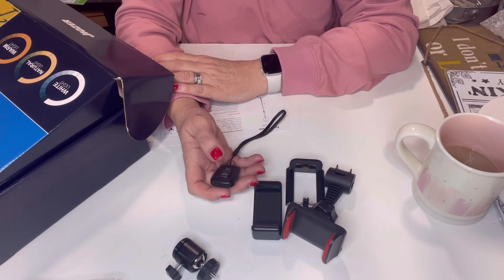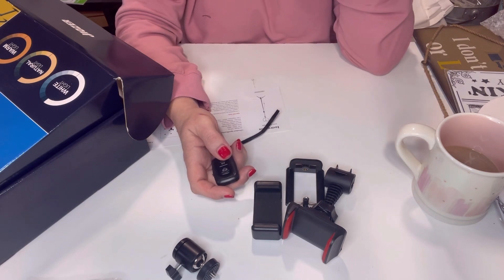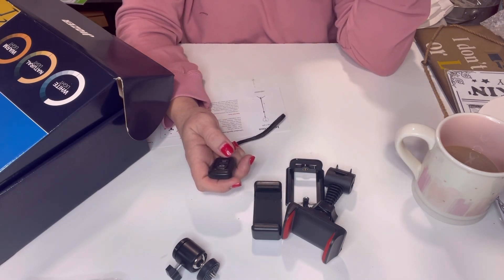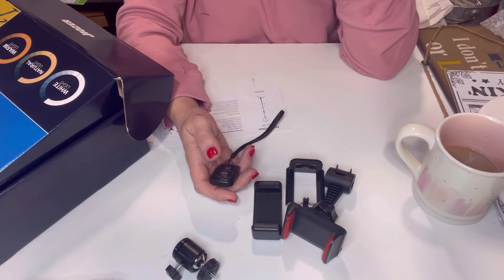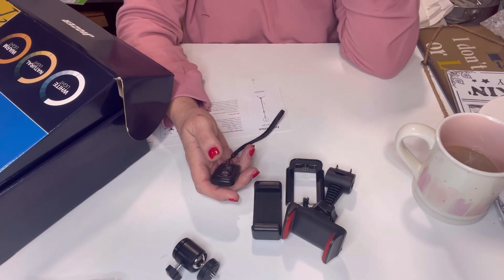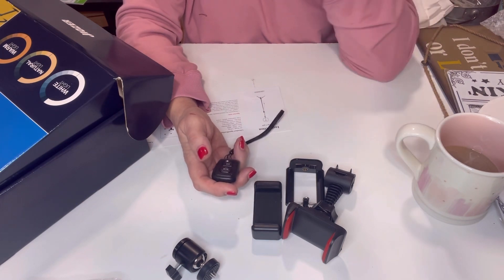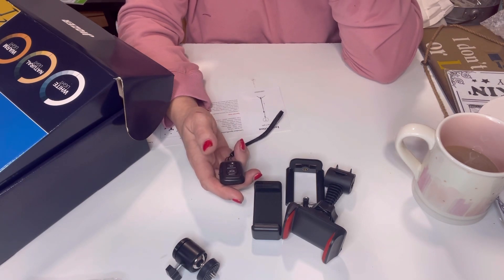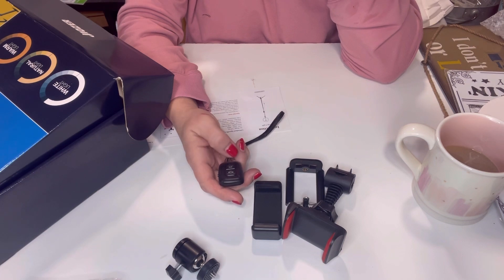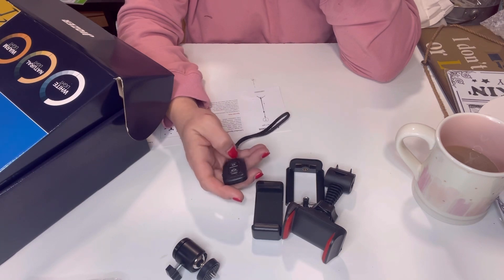I'm also going to start redoing my whole area here so it's a little more cohesive with my style — right now it's just a hot mess. Eventually I'll give you a before-and-after, but not right now. I'm just going to take a little bit of time each day to get it how I want it, and then I'll be back here filming for you guys — maybe some card making, sublimation, vinyl projects, paper crafting, and happy mail.